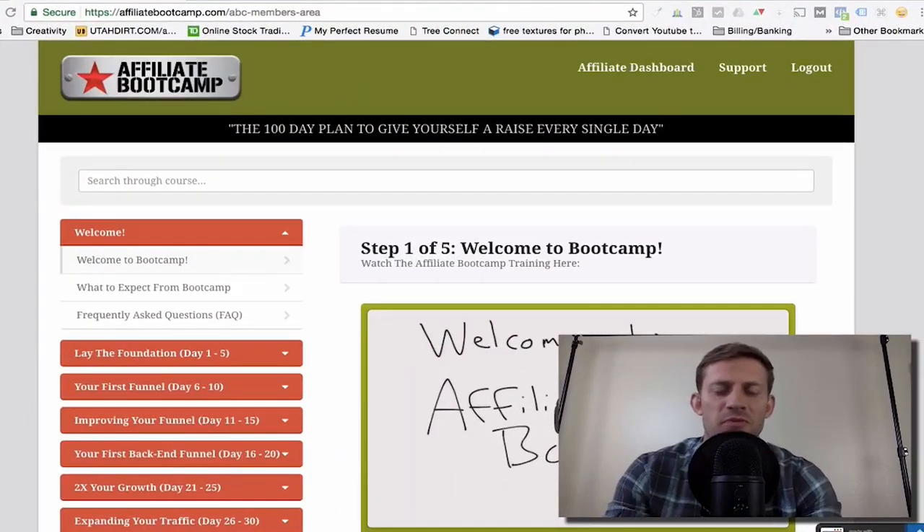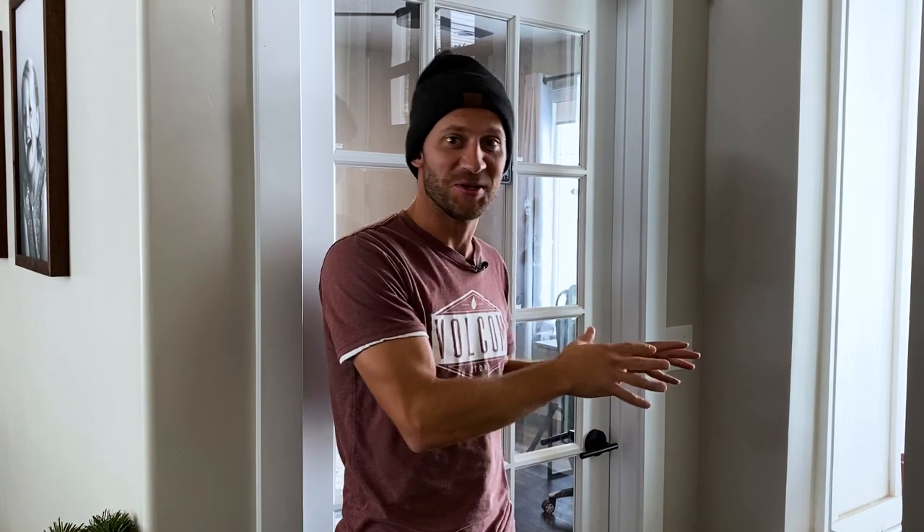I remember when I first started making YouTube videos, my videos looked something like this: 'It's Spencer from Buildapreneur and I want to do a quick review.' I couldn't figure out how all the other YouTubers were making these amazing videos with amazing backgrounds and sound that was so much better than mine.